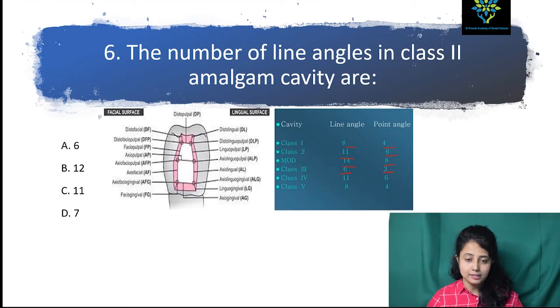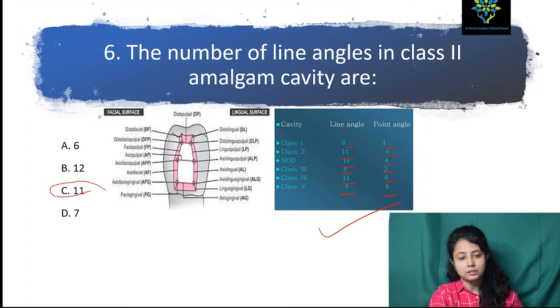During an exam you might be stressed, so it is very difficult to count the line angles and give the answer in time. It is better to prepare a chart and remember. So the answer is C — Class II cavity has 11 line angles.